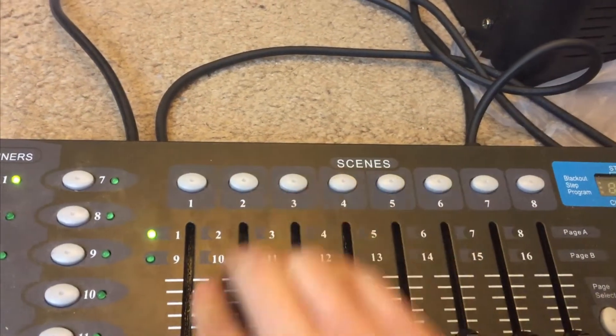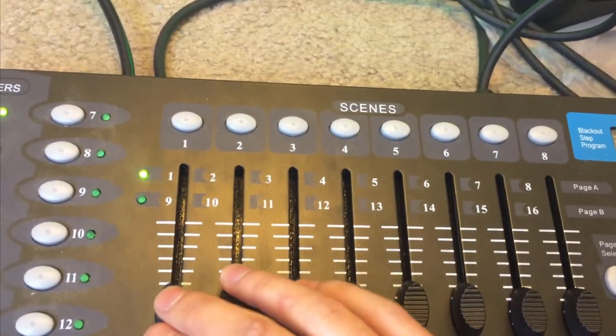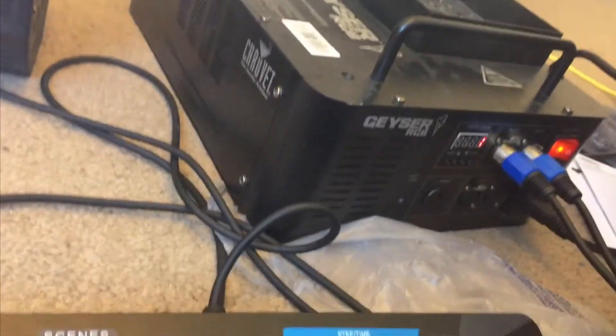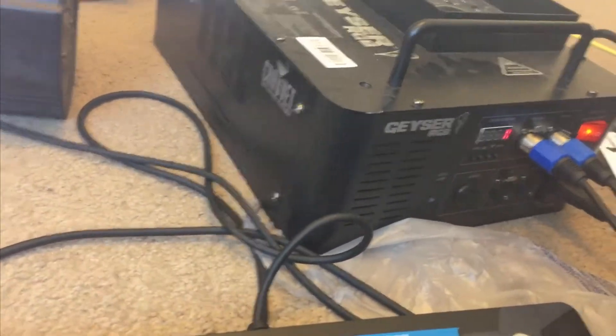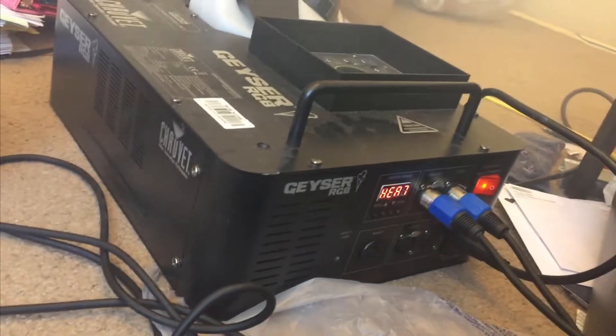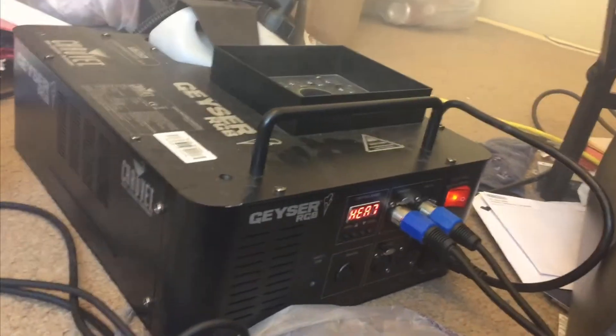You can run it through the scenes if you don't want to do the DMX programming. Channel one does the function and two cancels it, so if you're just running the fog machine you can just use the scenes. On channel one: one is the fogger, two is red light, three gives fog, four is a blinking blow-off, five does nothing, six is another blow-off, seven is a different blow-off, and eight does nothing.